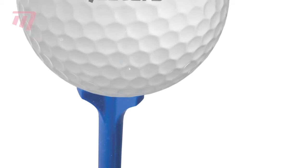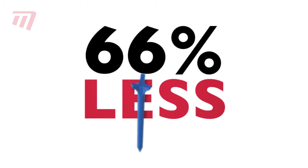If you're looking for long-lasting, performance-driven tees, Zero Friction are for you. The three-prong top reduces contact area between ball and tee by a whopping 66%, giving you greater distance and accuracy.